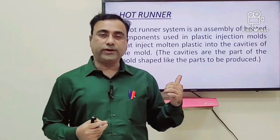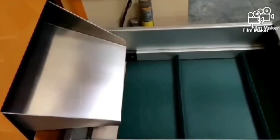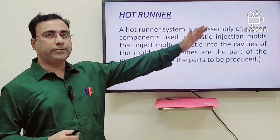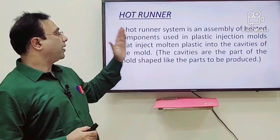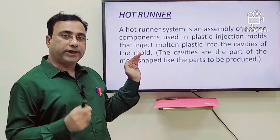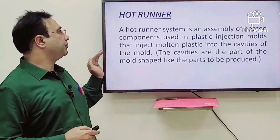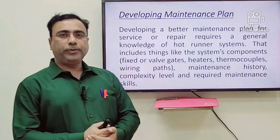Now with the invention of the hot runner mold, the whole molten material passes from the barrel of the injection molding machine up to the cavity, so there is no wastage in that system. Defining the hot runner system: it is an assembly of heated components used in plastic injection molding for injecting the material from the barrel to the mold cavity.